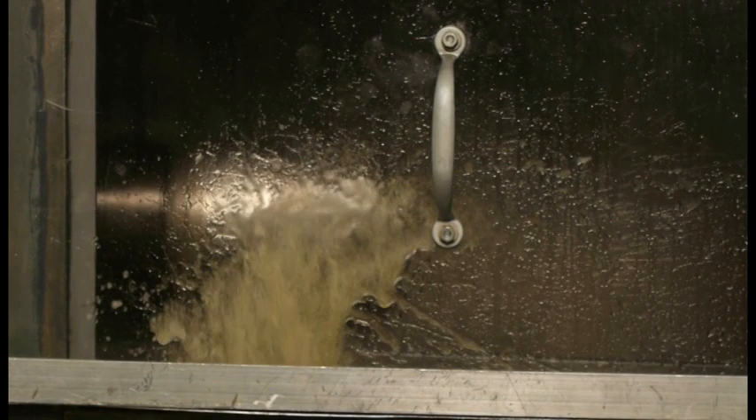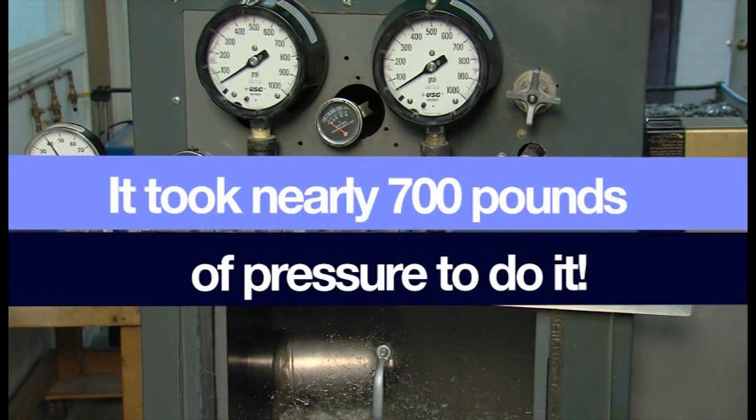The seal retainer actually deformed and allowed the seal to blow out, but it took nearly 700 pounds of pressure to do it.